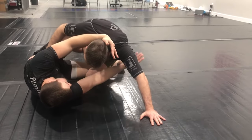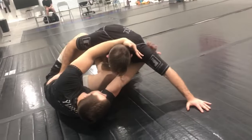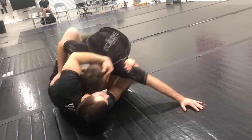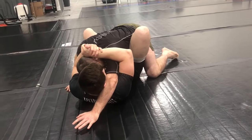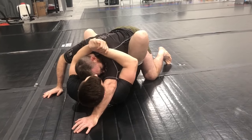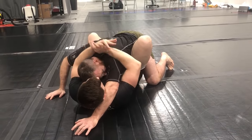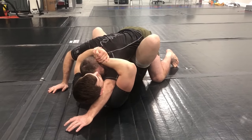Now from here, I'm going to look to extract my knee, and take this underhook. I'm going to use the collar tie and the underhook to pull my partner flat, chest to chest. And now from here, I'm going to lock a gable grip right on my partner's rear delt on the near side.